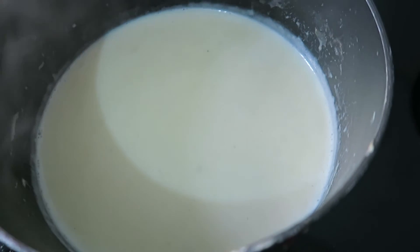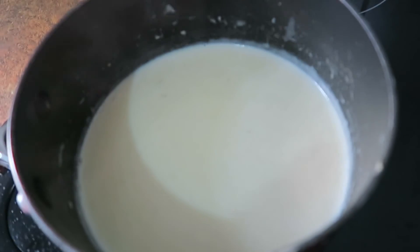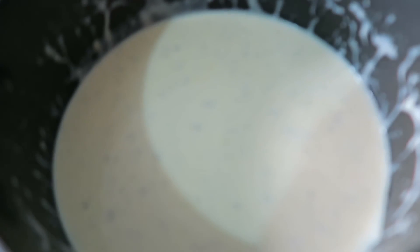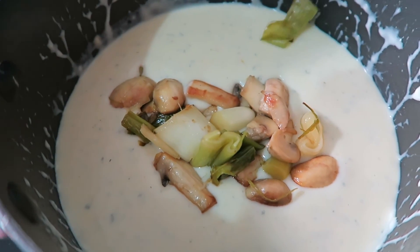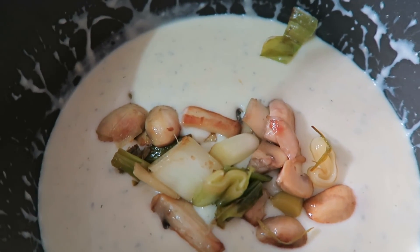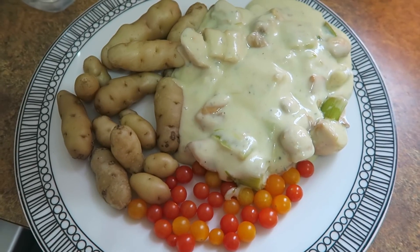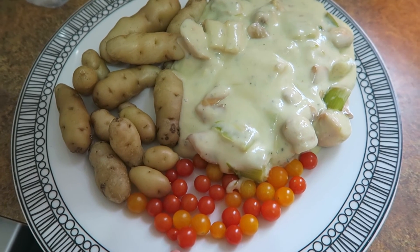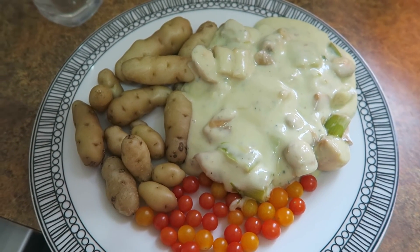Once the milk has thickened and is just starting to simmer — there are some bubbles just breaking on the surface — that's when it's ready to add the cheese. Once the cheese is all stirred in with no lumps, you add your vegetables into it. It's all filled up now and I'm also serving it with some currant tomatoes from the greenhouse. And it's good to go.